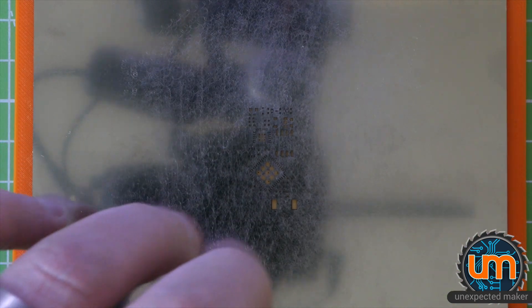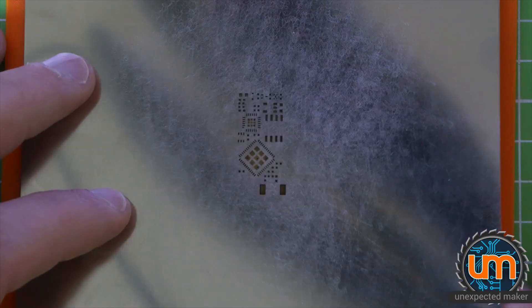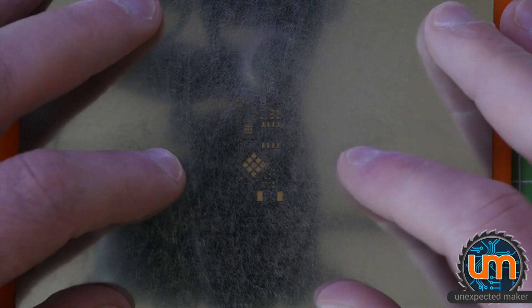Now I can lift the stencil, grab the edge of it, and lift it up and down to stencil the board. I'm going to put some cool music on and assemble this board. I hope you enjoy the montage.